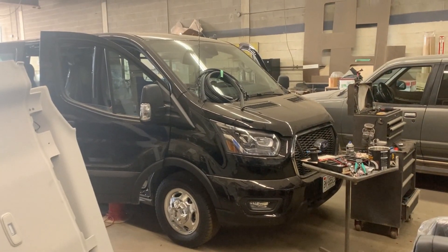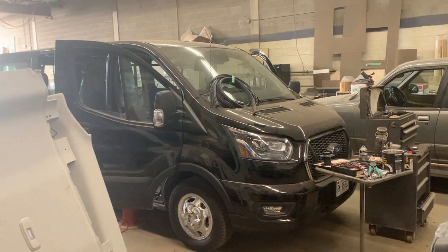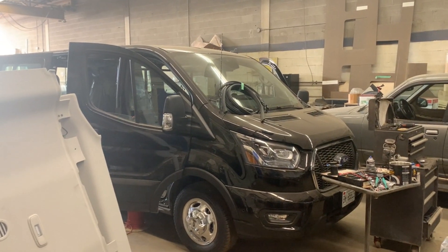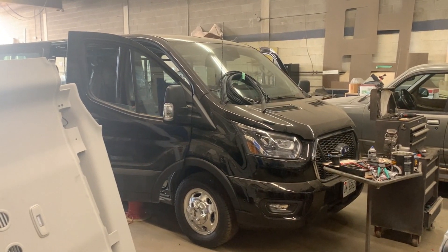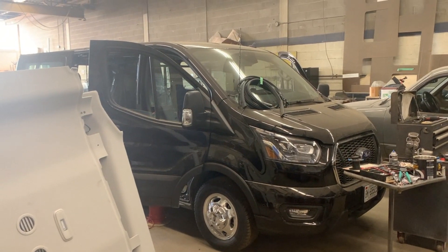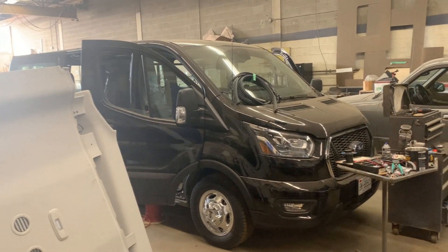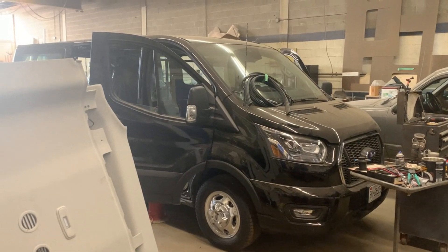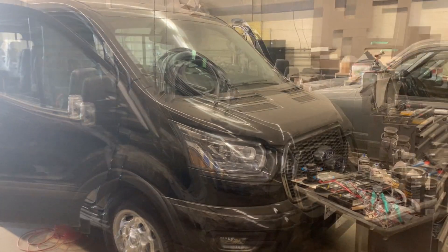I'm working on this 2020 Transit and I was having a problem with the upfitter switches. I spent countless hours looking up manuals and videos and there's very little information about 2020. There's a great video from a guy who upfits a 2018 vehicle with fantastic information, and I'll link it here, but that video doesn't apply to 2020 vehicles. There are a few changes I wanted to show you so you don't have to go through the struggle like I did.